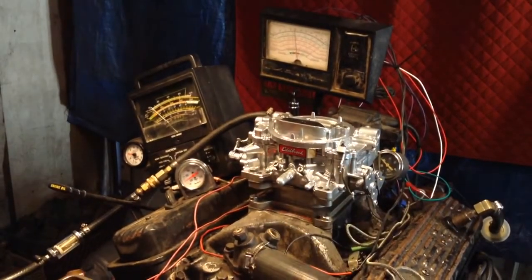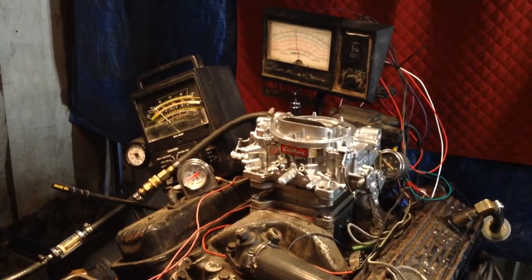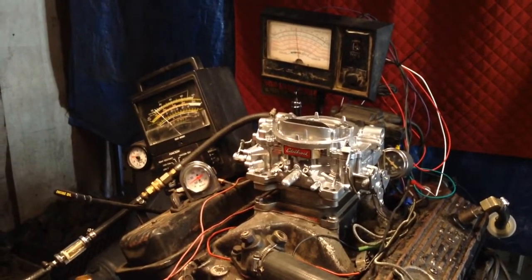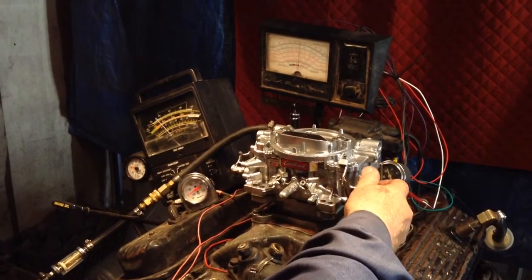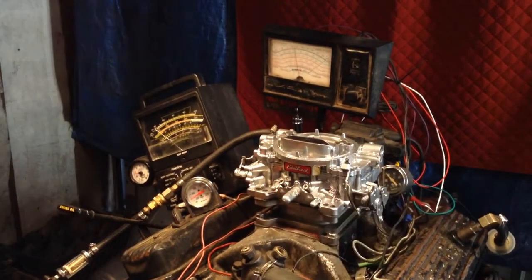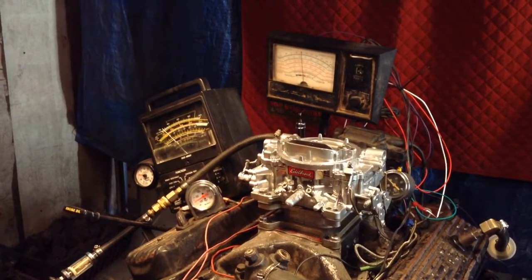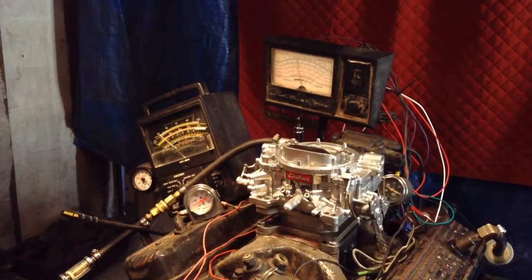That is really a nice carburetor. Mixture smooth all the way up, about 400 foot-pounds of torque and pull. That thing is really nice — very nice for a little small V6 engine, or a 300, maybe even a 350 if you want this economy. Thank you.